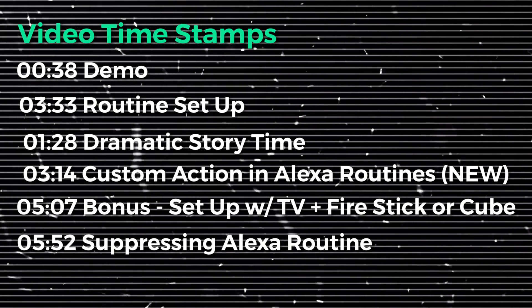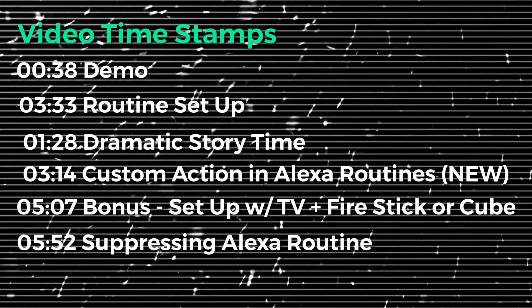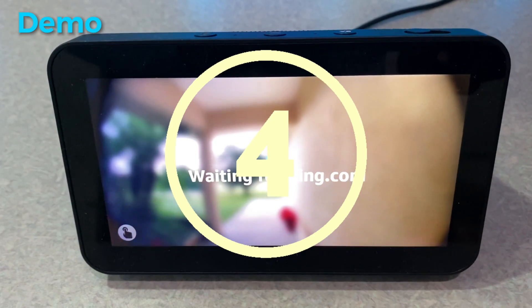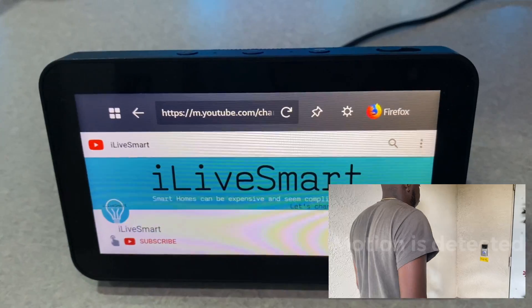Timestamps are provided because you guys are awesome. Feel free to jump around, but I'd really like if you sat through the whole video because I spent a lot of time on this. This will give you an idea of how much time it'll take to actually get to your camera footage once motion is detected — it takes about eight seconds in my case, and it may be different for you.